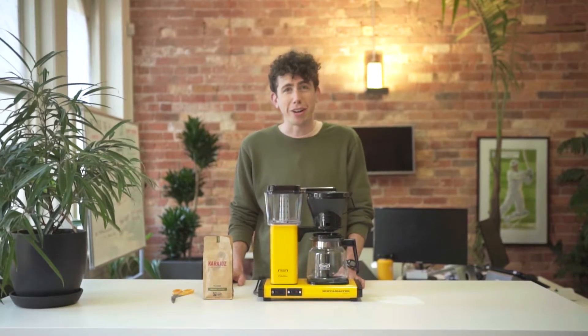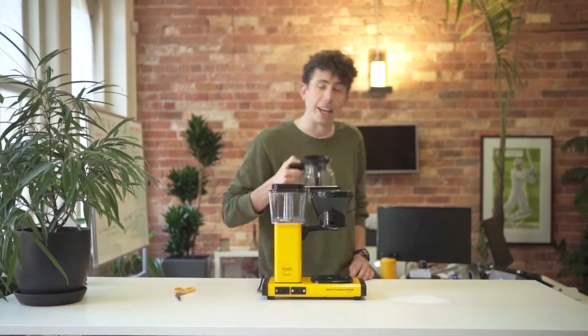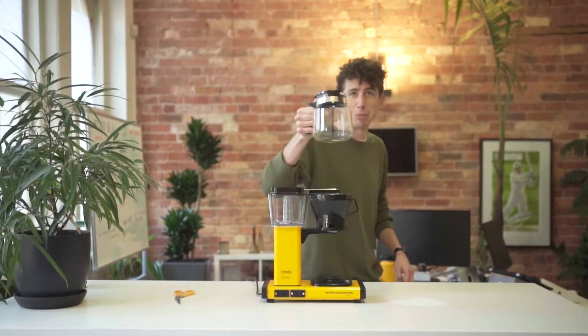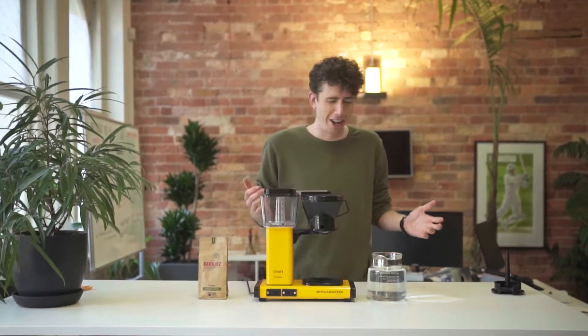Let's get this baby started. First things first, you're going to need to fill up your jug with water — fill it up with filtered water, the water you're going to use. Be right back. Alright, so now we've got our jug of water.